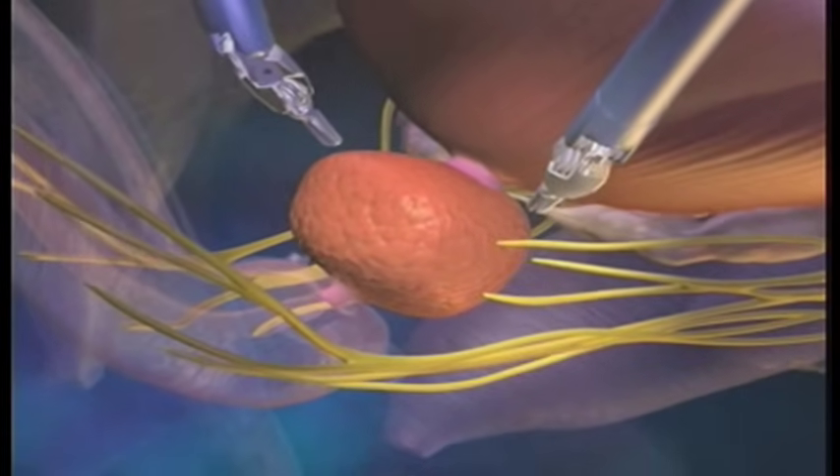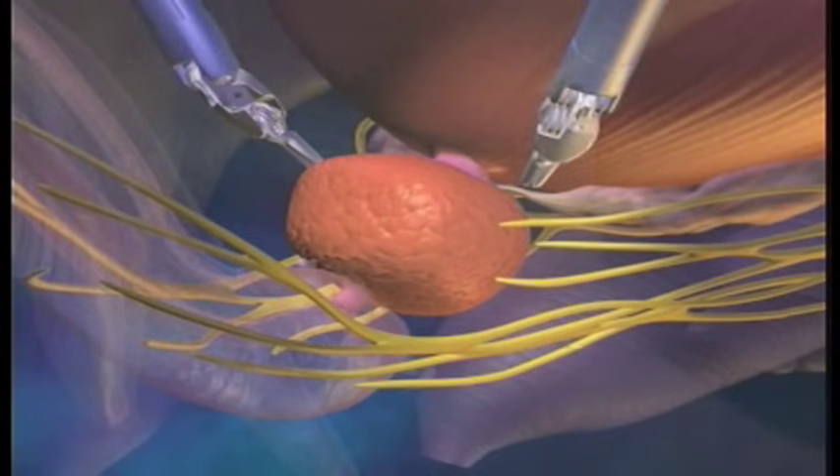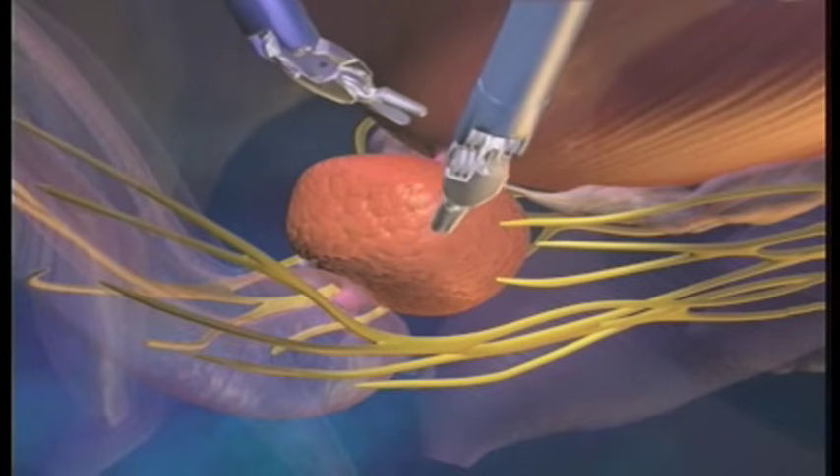During the removal of the cancerous prostate, your surgeon works to spare these very delicate structures utilizing the articulating DaVinci instruments and a highly magnified 3D view of the anatomy provided by the system.